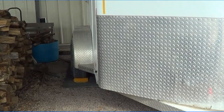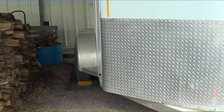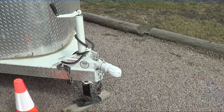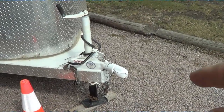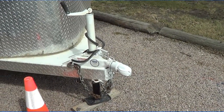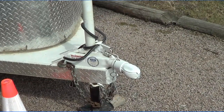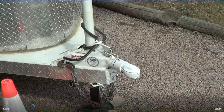Hi folks! Great little horse trailer tip. The other day I did a video on always checking your hitch because I had left my hitch open. And somebody made a comment — why don't you paint it orange so you would know it's open?